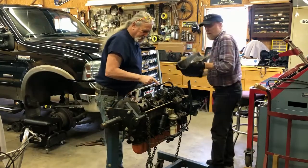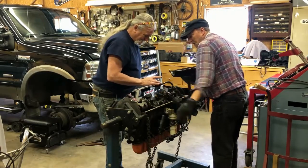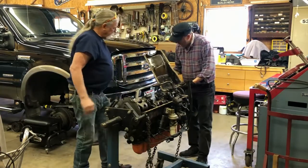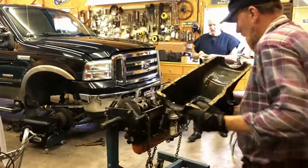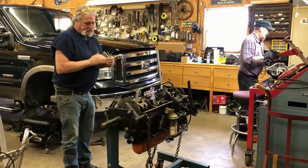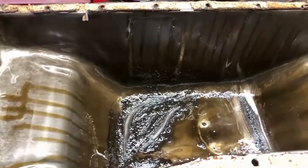It's got a lot of debris in there - but I don't think it's metal. We've got a little crud in the bottom. We're going to take a magnet and see if it picks it out of there - see if we got any metal. This is what happens when you set a car around for 20 years: it develops sludge in the bottom.